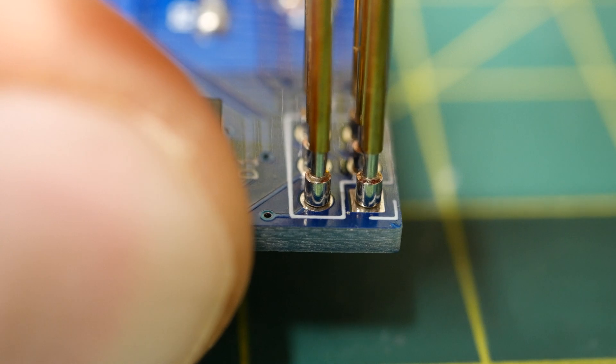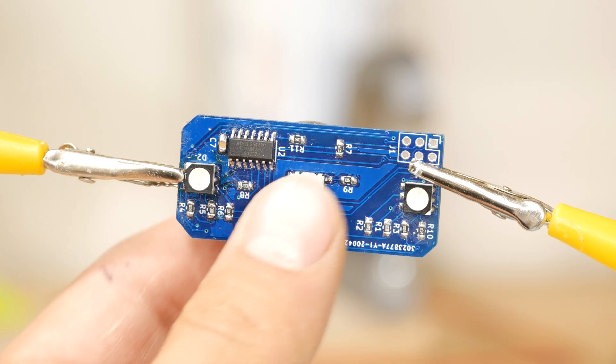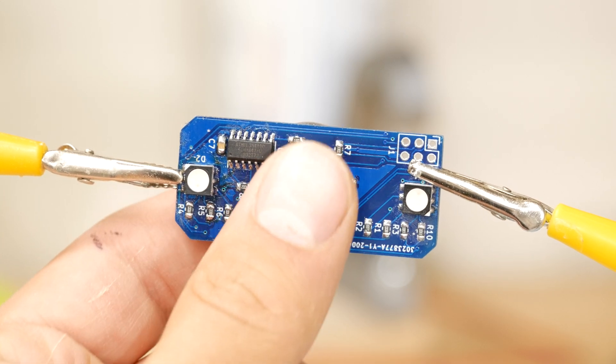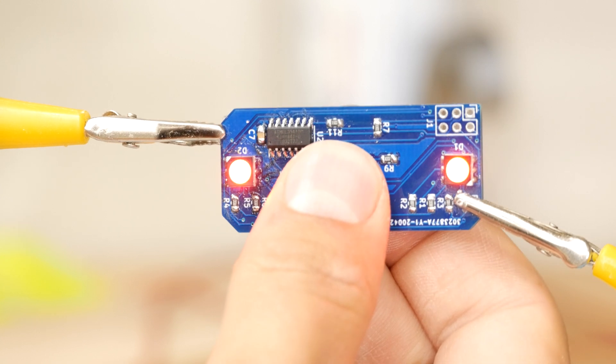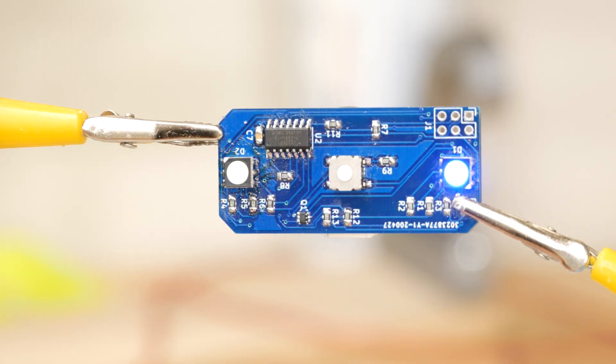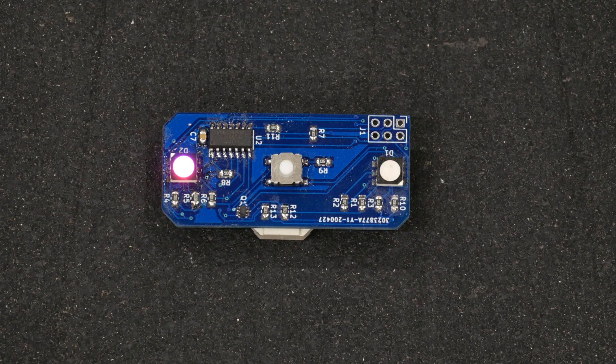I uploaded my code, and with great anticipation, I pressed the on button. And as I kind of expected, nothing happened. I would have to identify what went wrong, fix the design, and get it manufactured again. Except — wait — that's not actually what happened. The battery was just dead. I put in a fresh battery, tried again, and it worked. On the first version of the circuit board, on the first attempt at soldering it all together, it just actually worked.